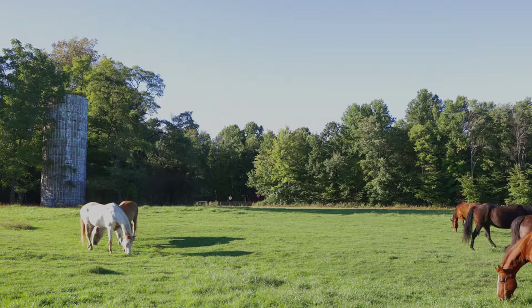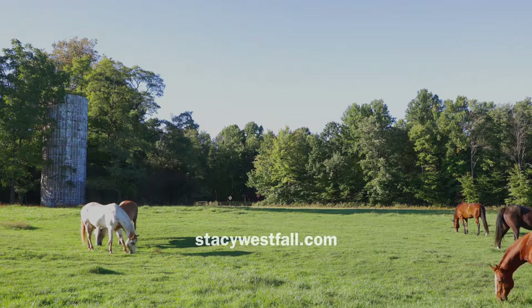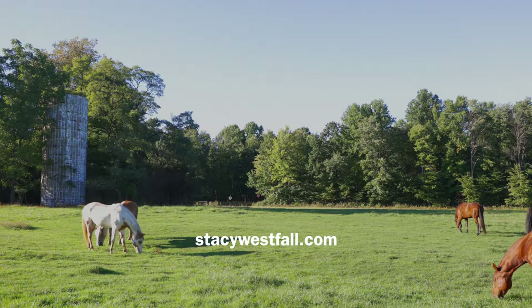If you enjoy listening to Stacey's podcast, please visit staceywestfall.com for articles, videos, and tips to help you and your horse succeed.